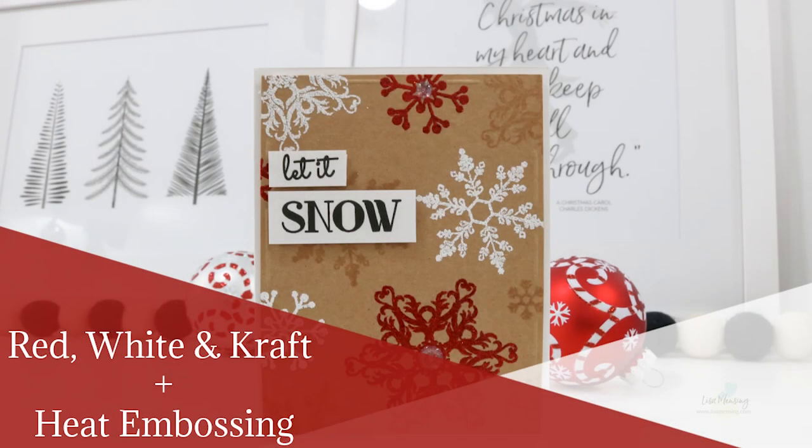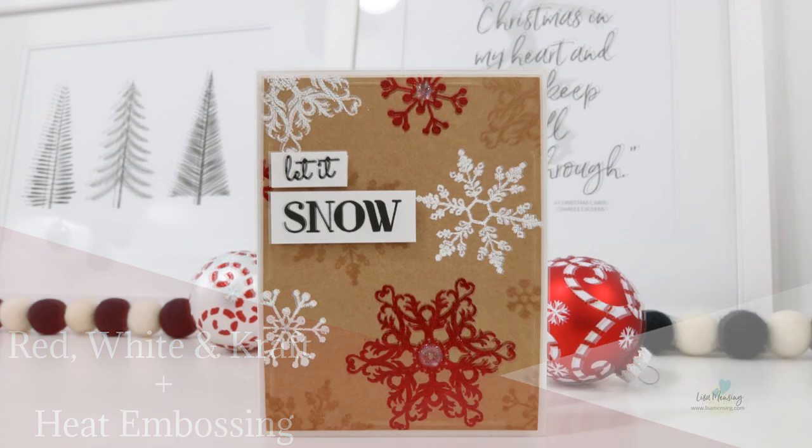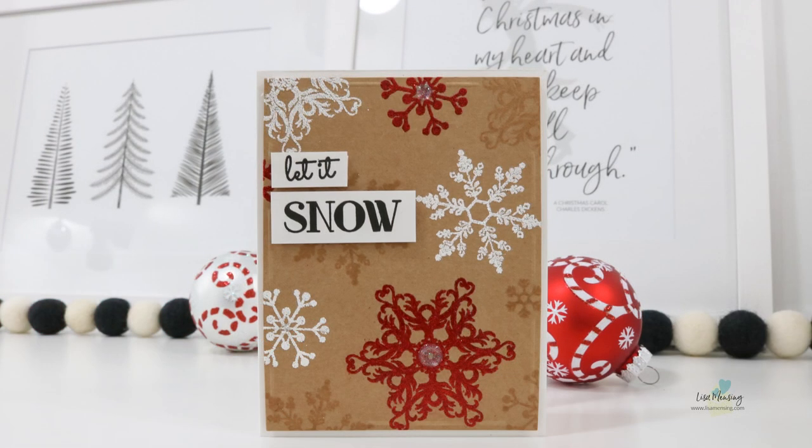Hi and welcome. I'm Lisa. Thanks so much for taking the time to join me on my website or YouTube channel for another card video. Today I have a quick video sharing this Let It Snow card featuring Whimsy Stamps Snow Flurry Stamp Set along with a few WOW embossing powders. All the products will be linked below for you and you can find them over on my website as well.